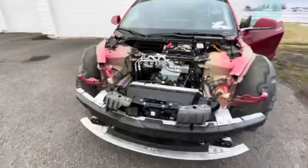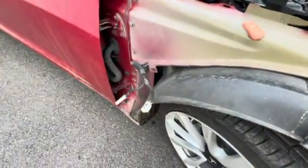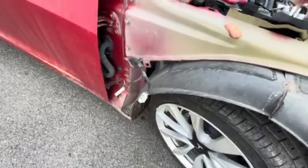I just thought I'd show you how the car's coming along — still about the same, waiting on fenders. You can see my repeater cameras just hanging out there. I should probably put something on those; they're getting dirty.